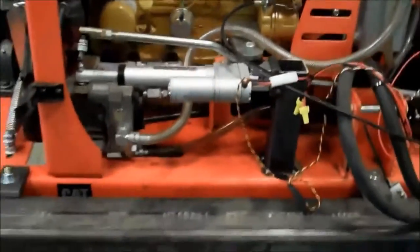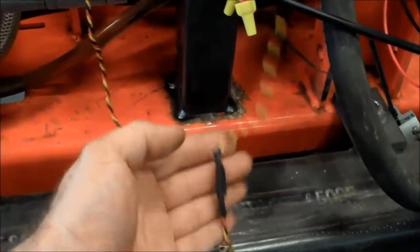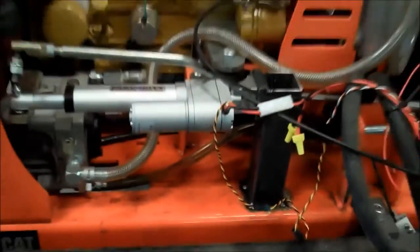Same thing is over to the other side. We've got a linear servo, and I also had to add this inline booster so that the servo wouldn't freak out.